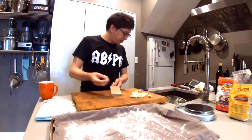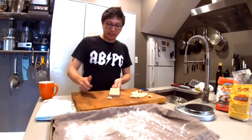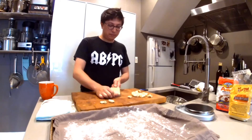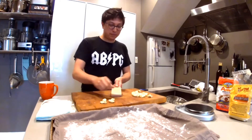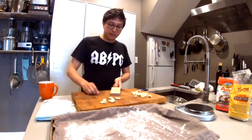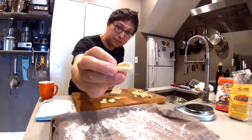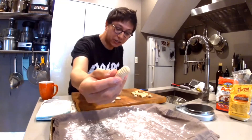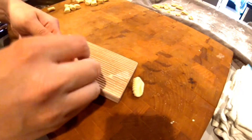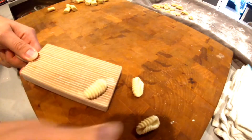Using the traditional gnocchi board to shape the pasta — you just take these little pieces, put one right on the board, take your thumb, push down, and they just pop right off. You roll it off the board and this is the fun part, especially for the kids — it's really easy to do, you can't really mess it up. You get these awesome cavatelli shapes — the little almost shell on the inside and the texture on the outside. If you take your thumb and roll it across the board you get the really traditional shapes.